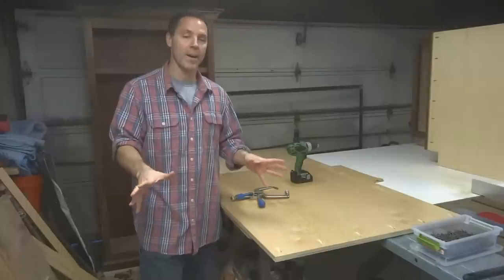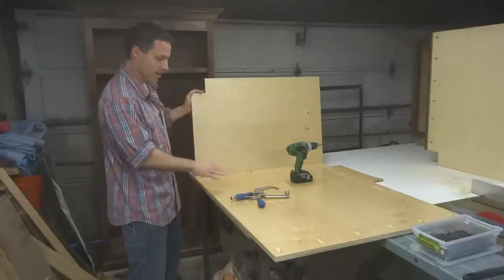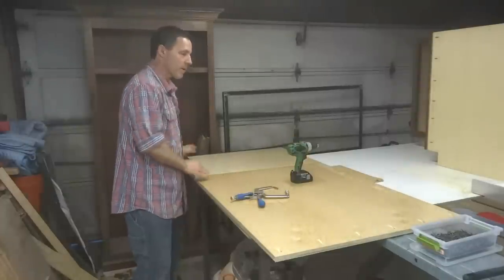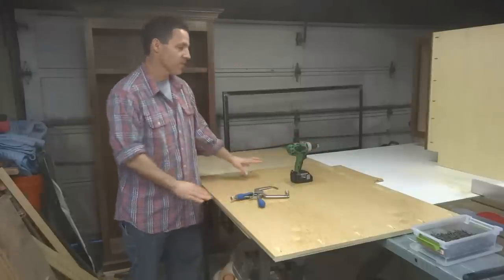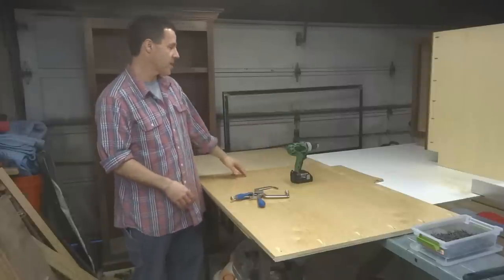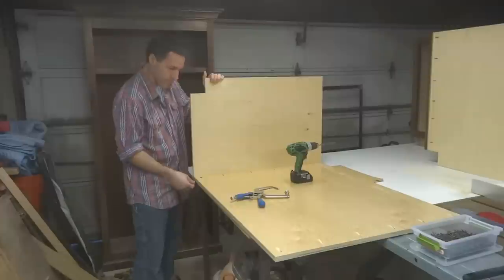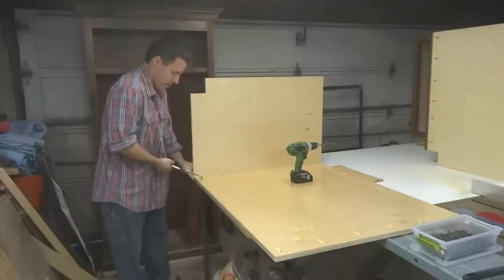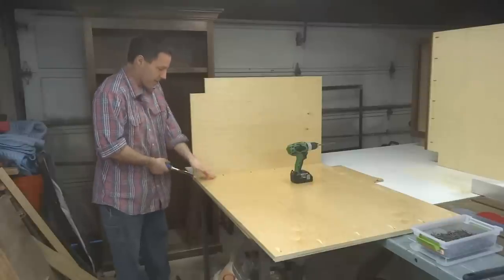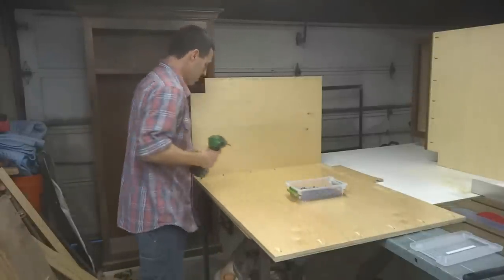Now that I've drilled all my pocket holes, I'm ready for some assembly. I've got one of the side pieces on the left side already set up here. I've got the back — I like to keep the back recessed in about a quarter of an inch, so I've set a quarter-inch piece of plywood underneath this piece so I can just line this up. Flush it up at the bottom, clamp it in place with the 90-degree angle clamp, make sure it's pressed down, and I'll take my coarse-threaded screws and drive everything home.